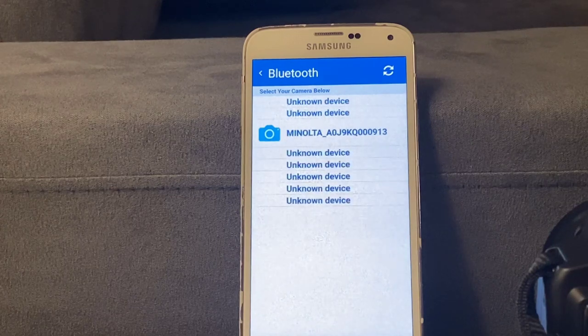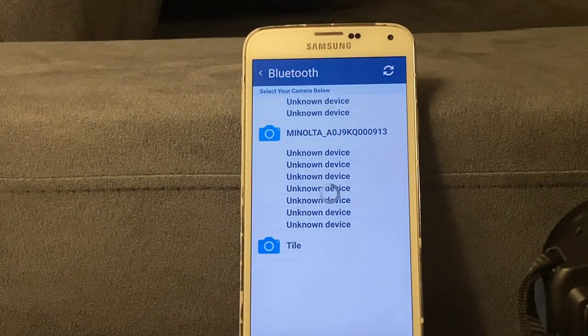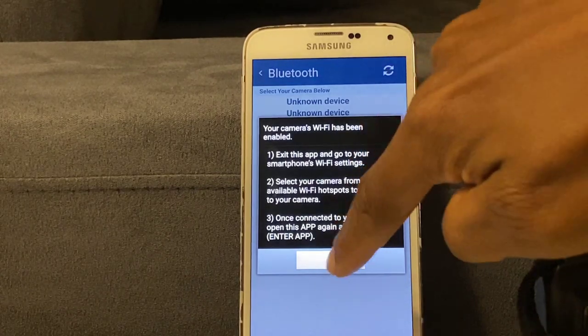You will see Minolta with letters and numbers plus unknown devices — go ahead and click on Minolta. Then it says: 'Your camera Wi-Fi has been enabled. Exit the app and go to your smartphone Wi-Fi settings, select your camera from the list of available Wi-Fi hotspots.' Once connected to your camera, open the app again, select OK, and then Enter App.